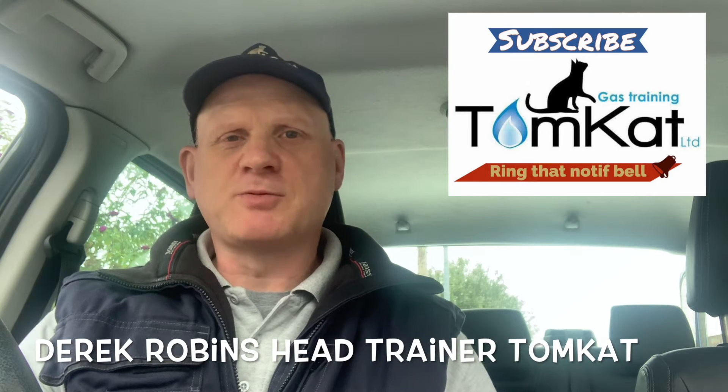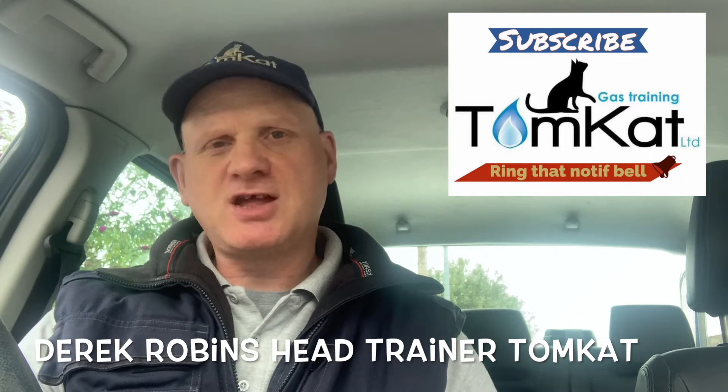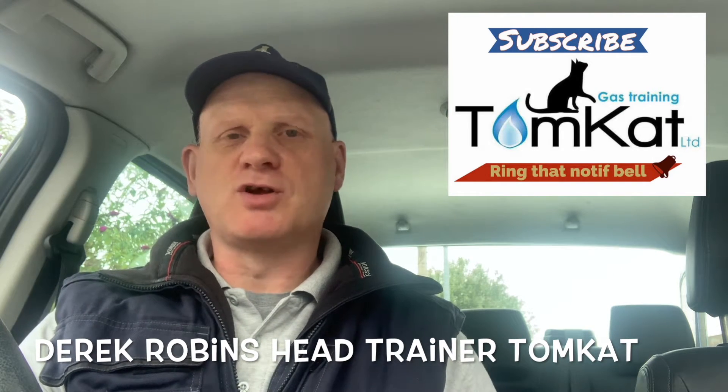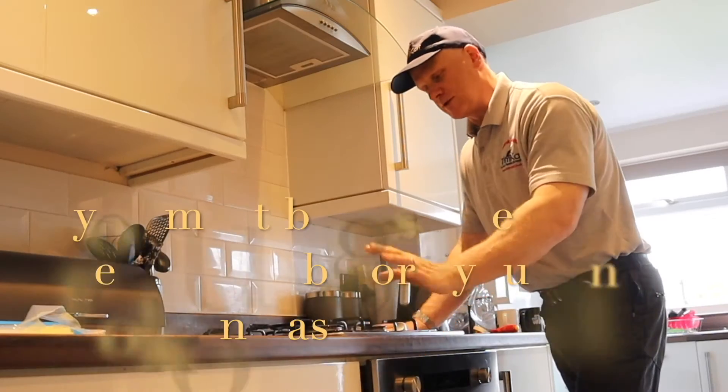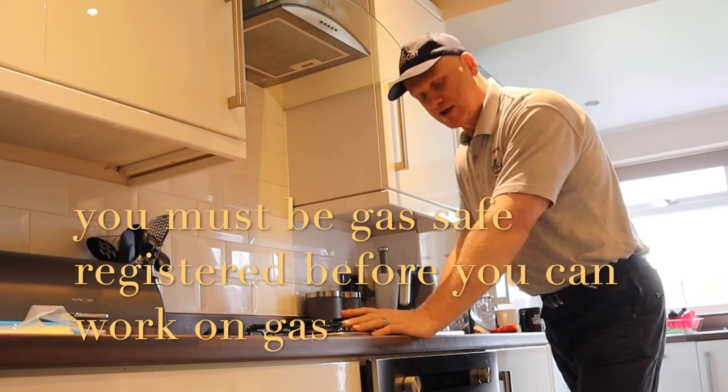Hello, my name is Derek from Tomcat Gas Training. Today's video is a gas tutorial on the installation of a brand new gas hob. We're at the customer's house and I've got three trainees to help me along the way, so let's get on with it. This is the hob we're going to be removing.